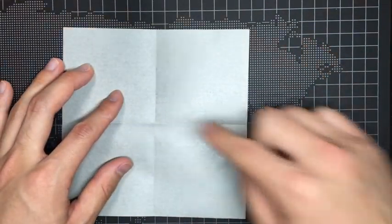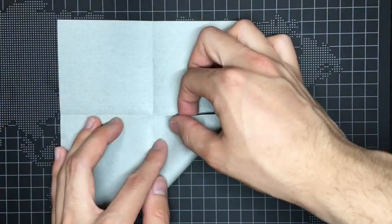Then fold all four corners to the center part of the paper like this.